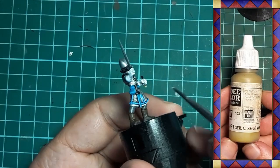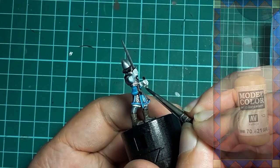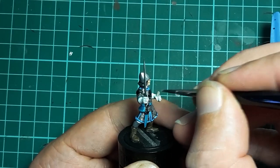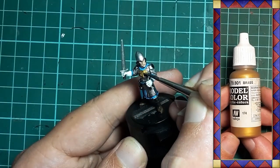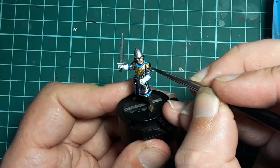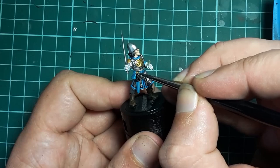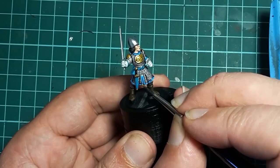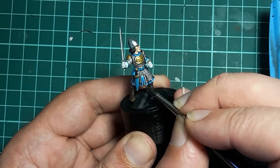Vallejo German Camouflage Beige WWII is used to paint the shield strap in the model's left hand. Vallejo Brass comes out next and I apply two coats to the chest plate, spaulders and dagger fittings. I also put a little paint on the rivets or studs around the hauberk trim.